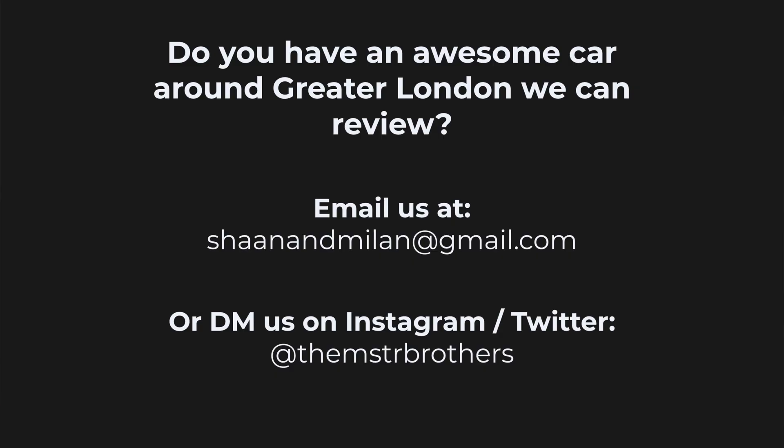Thanks for watching. If you enjoyed the video, be sure to like and subscribe — it really helps us out, doesn't cost you anything, and you can always change your mind. And if you have an interesting charger or a cool car that we can review around the greater London area, let us know by sending us an email or dropping us a message on Instagram or Twitter. And that's all from the Master Brothers.